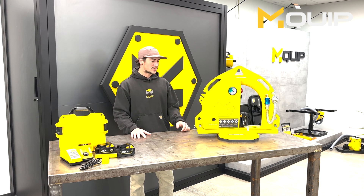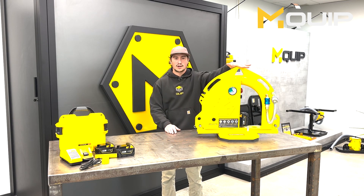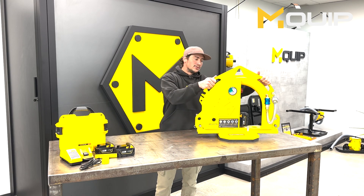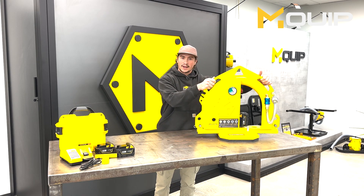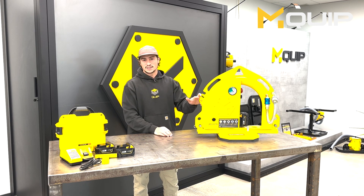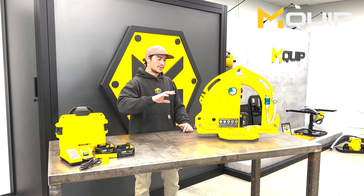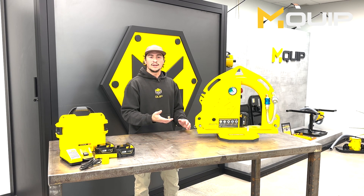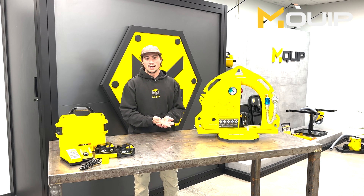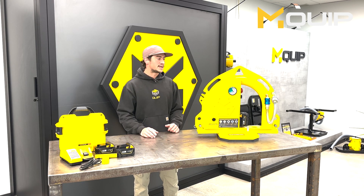The MK2 has three pick points: two vertical pick points on the side and then a horizontal pick point on the top. It also has handles for carrying or handling the MK2, and there's a chain slot which is a secondary lifting restraint — basically a chain wrapped around the material. In the case of catastrophic failure, the chain catches the material so it doesn't cause damage or hurt anyone under the worst circumstances.